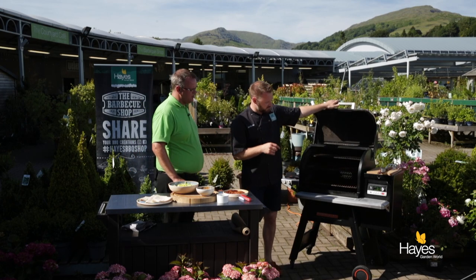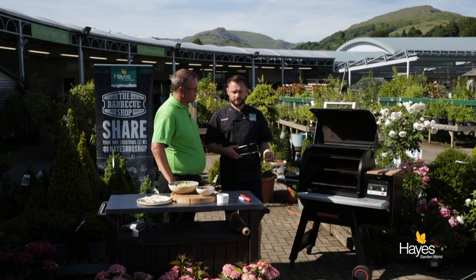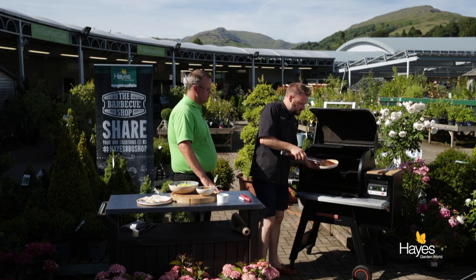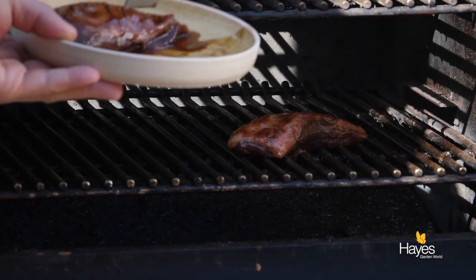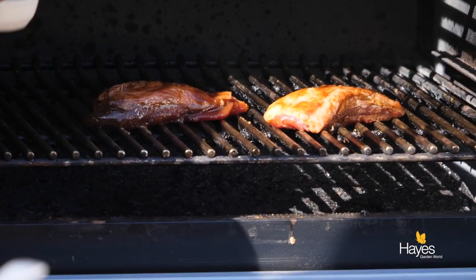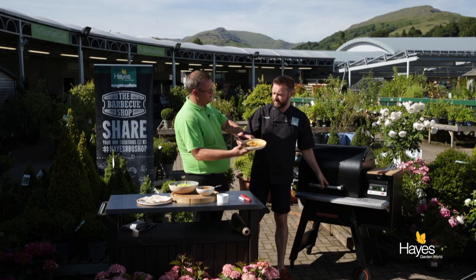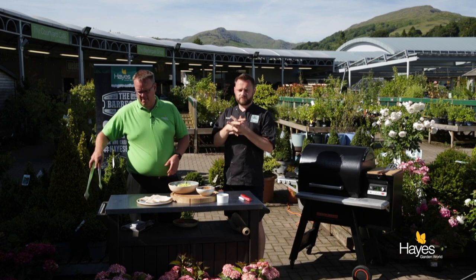We've got the BBQ set up for 175°C, a steady roasting temperature. These are just going to go on — I'm going to pop them on skin side up to begin with so that the fat can render out. We'll put those on for about 5 minutes, then we'll turn them over and carry on cooking those through.